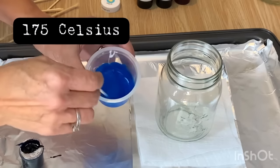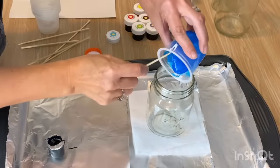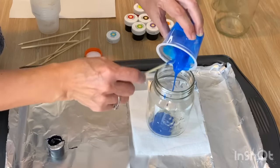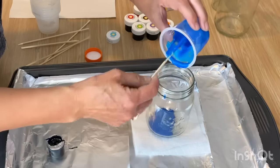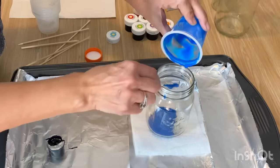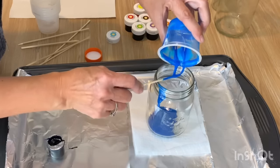Dump the mixture right into the glass jar — this is a simple, easy DIY that creates beautiful tinted stained glass in all kinds of colors for every season, perfect for table centerpieces. Swirl it around inside the jar to make sure it's completely coated, then set it on the paper towel and let it drip down, making sure it's all completely covered.